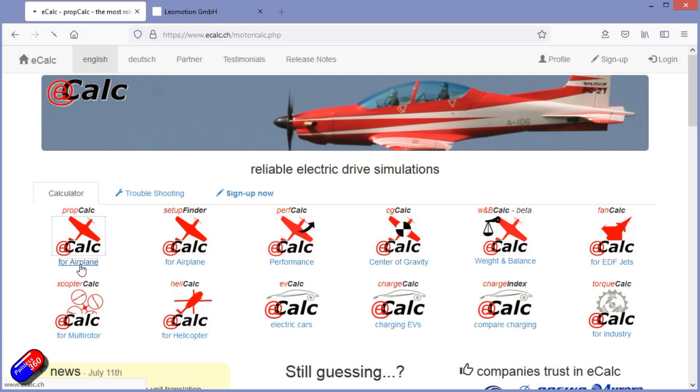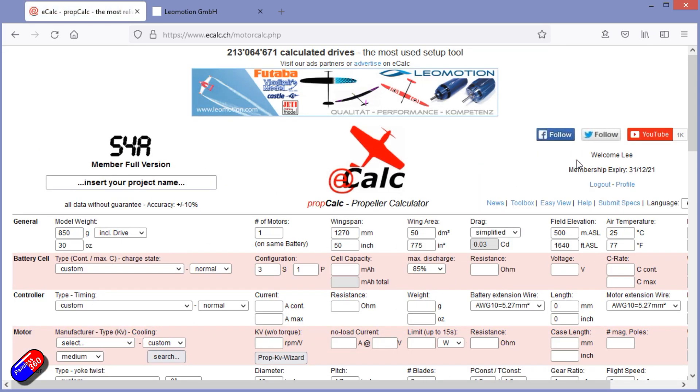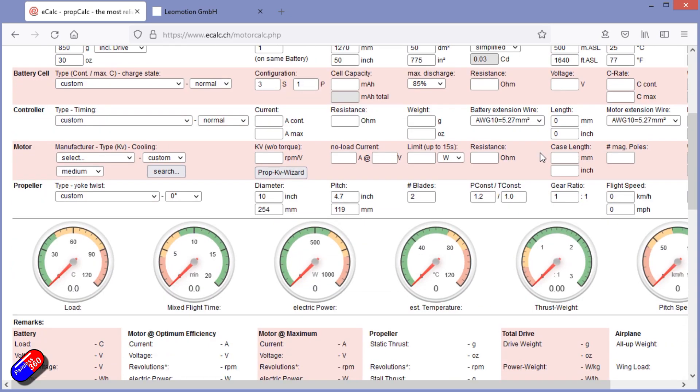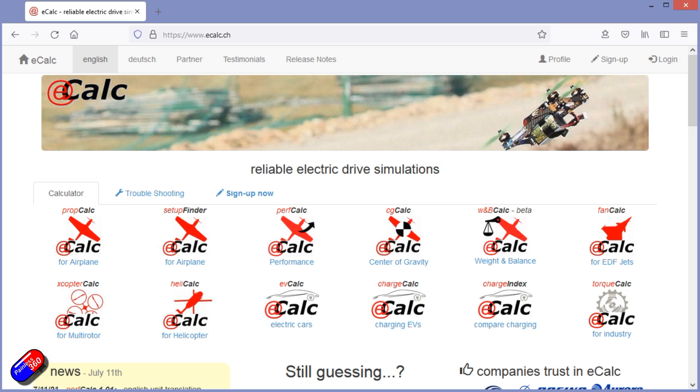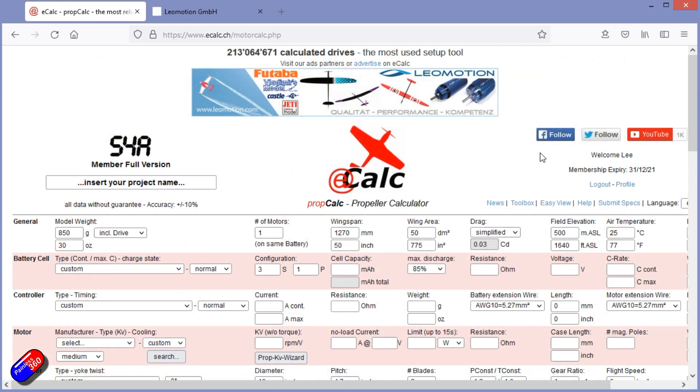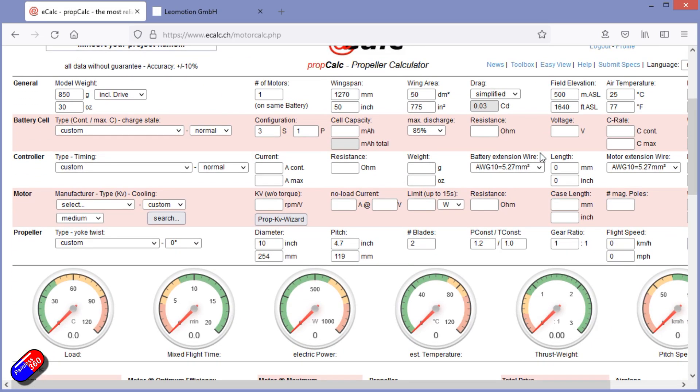There's a free version of eCalc you can access, which gives you a limited set of motors, props, and things to choose from. You can create an account to access everything. Creating a full account isn't free, however Marcus has very kindly offered a five-day free trial for viewers of this video. By logging in using the links below you can access all the features for five days, so you can try out the stuff we're about to show.